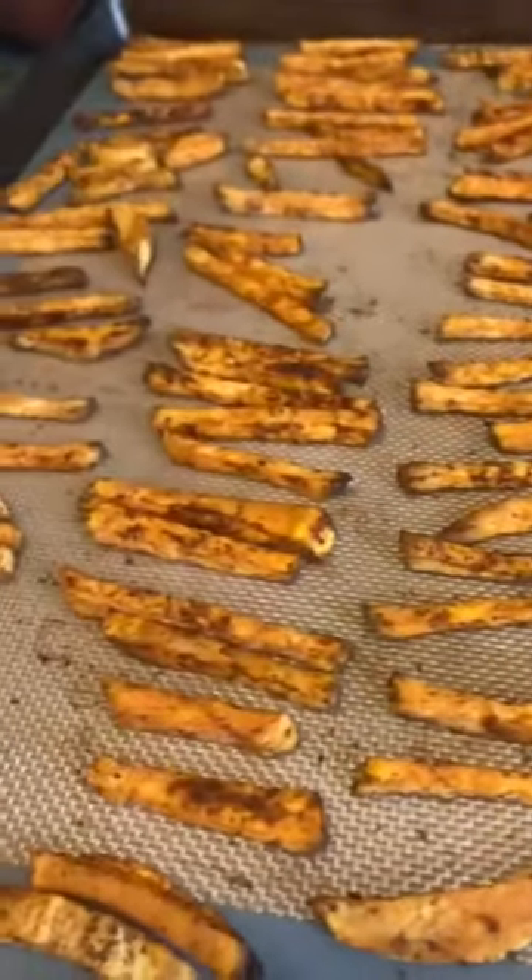Let's eat! The sweet potato fry — I just have ketchup — it's kind of crispy. These are not really floppy, yay! Let's try a chicken nugget. Oh my gosh, those nuggets are so good! A little more work-intensive lunch today, but really delicious. Happy eating!